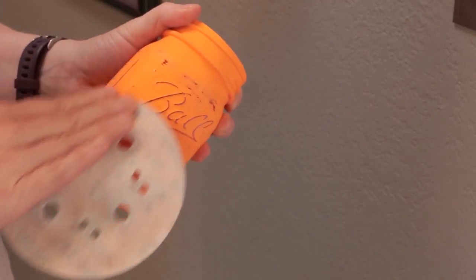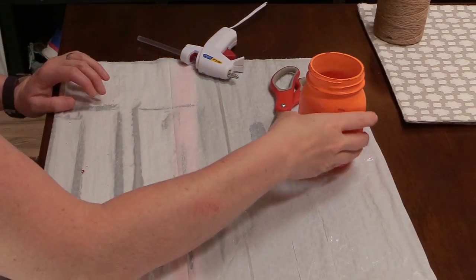What I forgot to show you is the step where I did a sealer. I used Mod Podge to seal it so the paint will be sealed onto the jar.